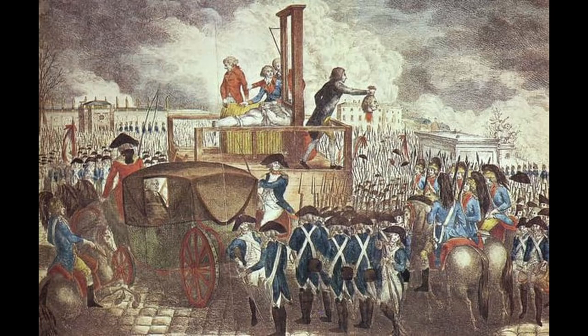The most famous execution was Louis XVI, who was executed by the guillotine for treason and dishonesty to France. He was executed during the Reign of Terror, which was a period that saw mass killing and public execution by the guillotine. In Louis XVI's case, it took two chops before they severed his head off, due to his neck being fat.